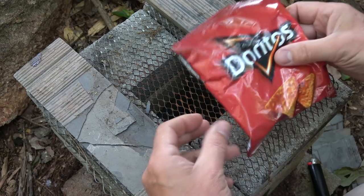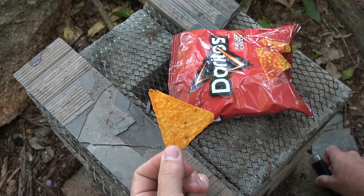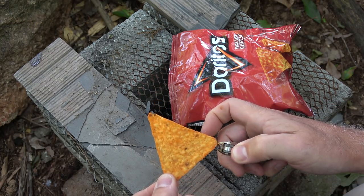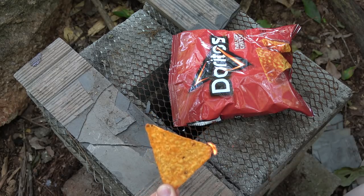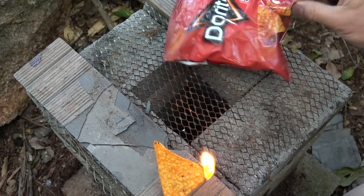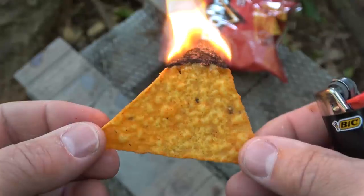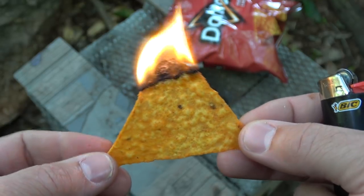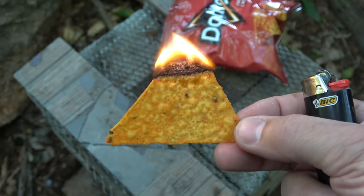One item that's kind of known to be flammable to a lot of people are Doritos. I don't know if it's the dust on here or what, but this makes a great fire starter. This thing will burn. It burns long enough that with a lighter I can light it and just use it as fire tinder. It could be the dust, plus the corn and the oils. Cheetos and some others also work — a great way to get fire started.